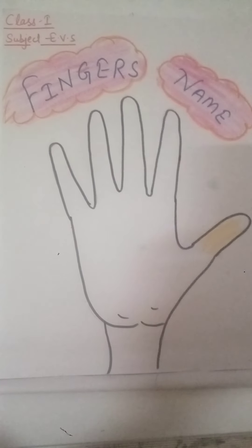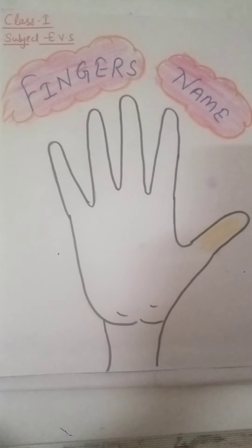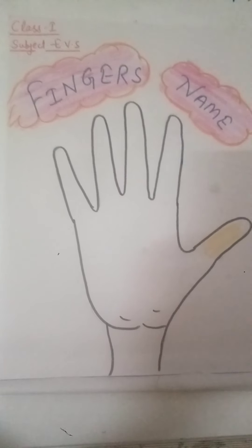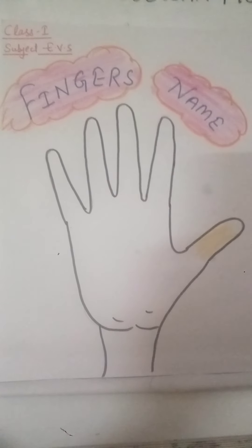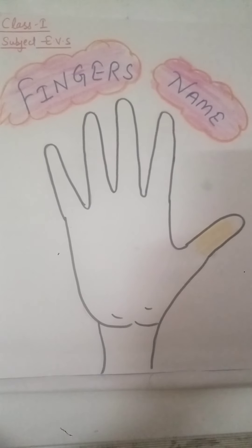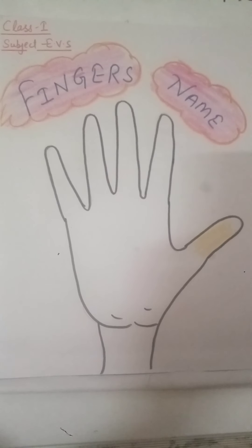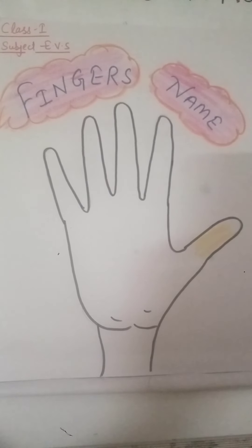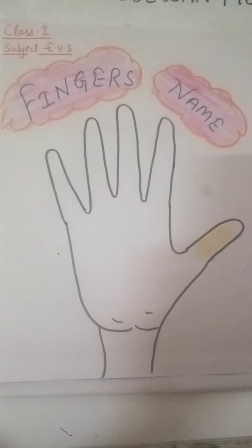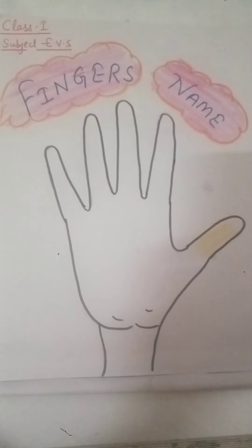Hello students, how are you all? Hope you all are fine and doing study at home. Do you remember in the last video we had done the parts of body? So today I am here with the finger names. Today we are going to learn the finger names.